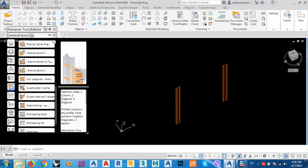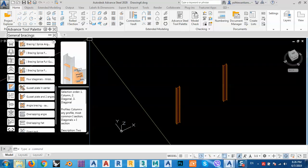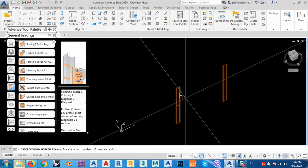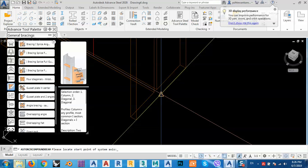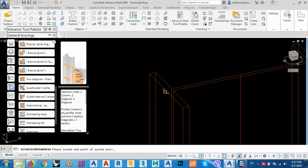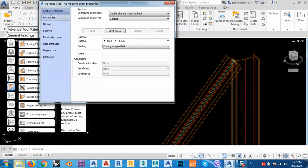There are many ways, more than one, but I will show you the easiest one: we can make a beam or UPN with a double channel. It's a combined one. Click here and first select this point, then select the other point just like this.